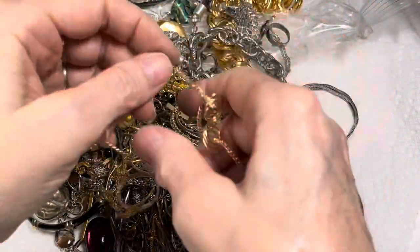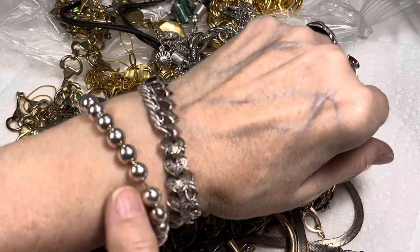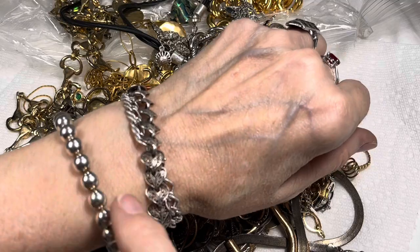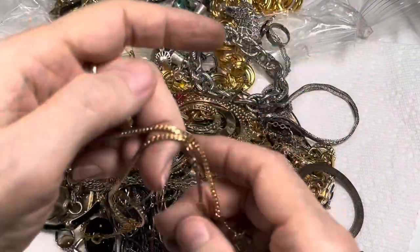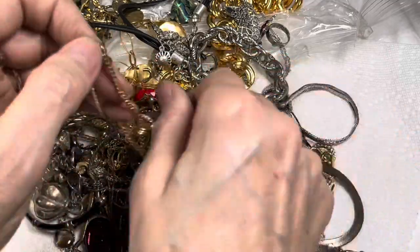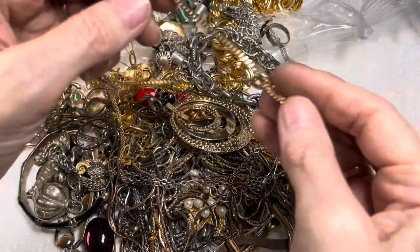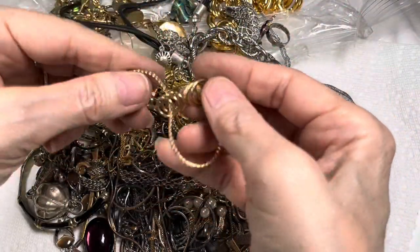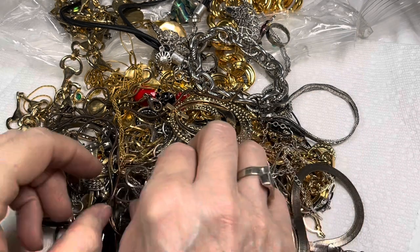I just fell in love with the beadball bracelets, like this one. Then I saw a little bit bigger one and bought that. I think I just whacked my arm into the corner of the wall or something. So I started with the beadball bracelets and they're beautiful.